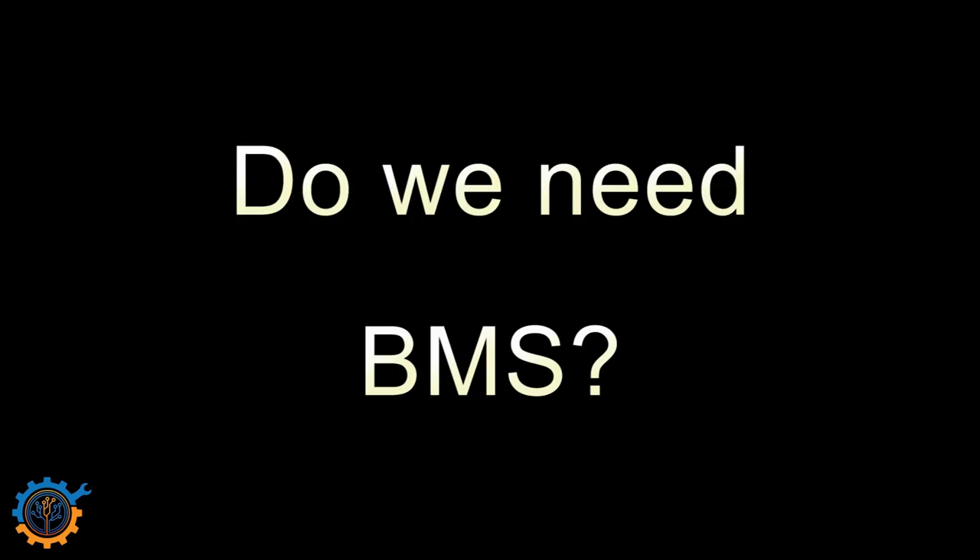Do we need a BMS? There are people stating you do not need one — it depends on what you're going to do. It's the same as saying you don't need cell-level fuses. Of course you can go without them, but Tesla uses them and some other cars don't. What we need from the BMS is protection — that's the important part. Balancing comes second. First of all, we want to keep it safe, and the protection is the BMS. Balancing you can do without, but self-discharging cells — very common in second-hand cells — makes balancing even more important.